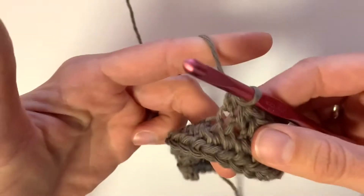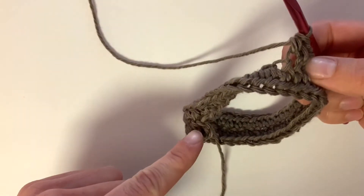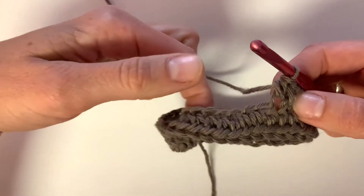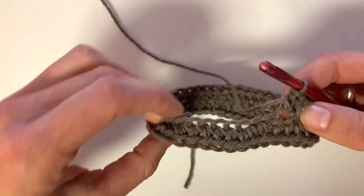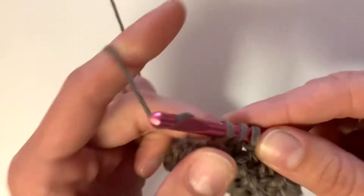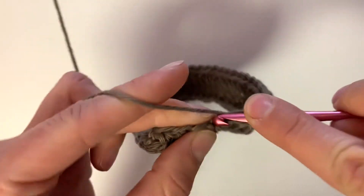So here we're about halfway through. I wanted to show you what it's going to look like. Here is that chain that we're trying to get to, and here you can see it's twisted. So you're just going to have to gently turn it and continue half double crocheting into that following stitch, and it will lead you all the way back to that beginning chain.